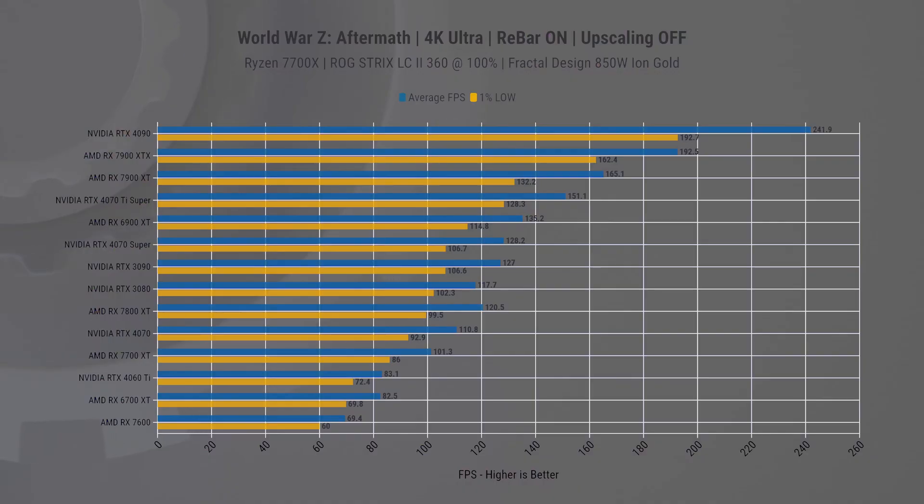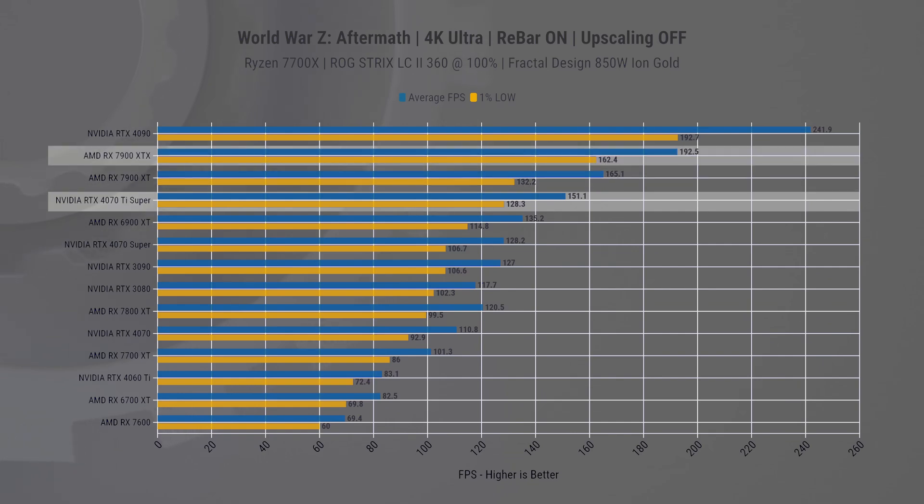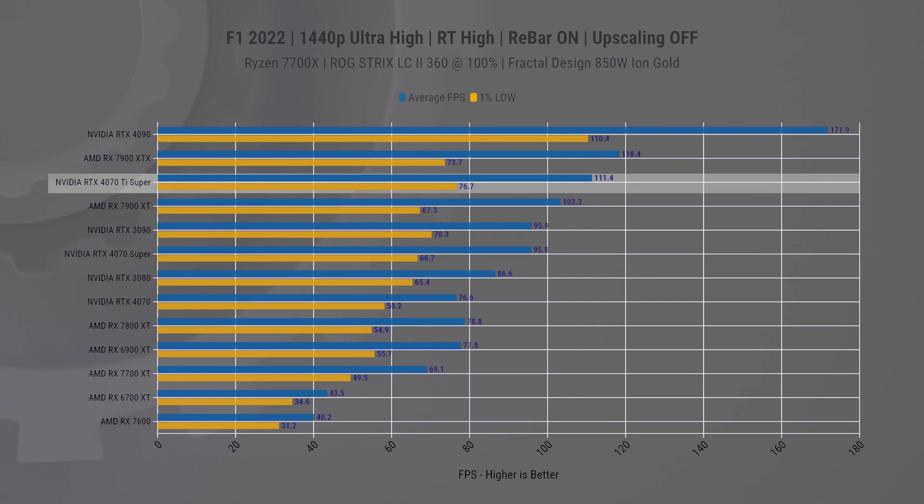In World War Z, even at 4K, the AMD cards really dominate. The 7900 XT leads the Super card by 9% in average FPS and 3% in 1% lows, and the margin widens to 27% when compared to the 7900 XTX. Shifting our focus to Formula 1 2022 with ray tracing enabled but without upscaling: at 1440p, the 4070 Ti Super surpasses the 7900 XT by approximately 8% in average FPS and 14% in 1% lows, while it slightly trails the XTX variant in average FPS but outperforms it in 1% lows.